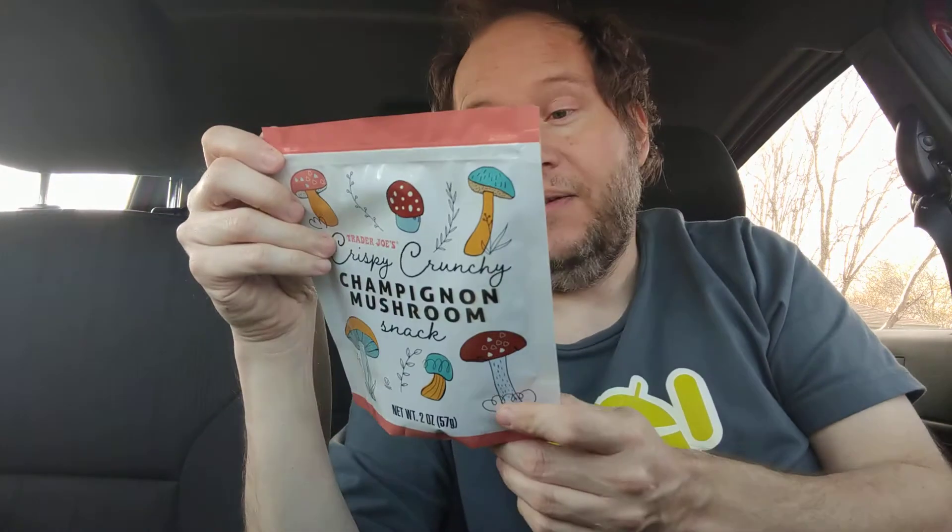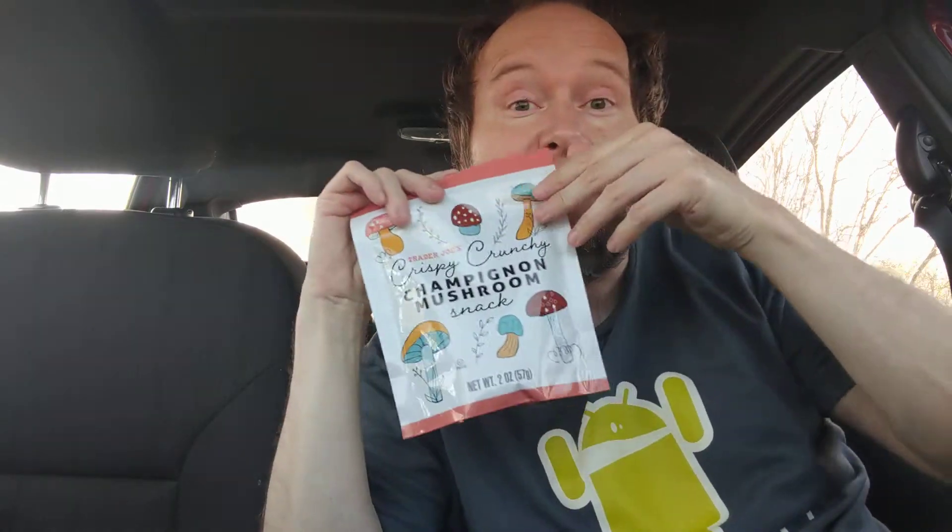Hello, welcome to my channel. So today I'm reviewing shrooms — actually champagne and mushrooms, but on the back it says shrooms. I just put these on a pizza and you got to see the review for that pizza because it literally exploded in the car. I'll leave a link below the video. I got this at Trader Joe's and right now I'm going to review them.